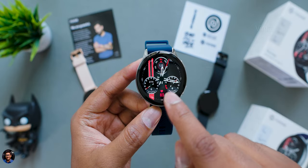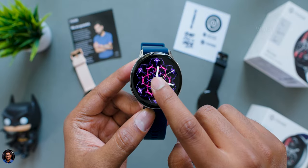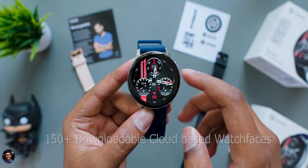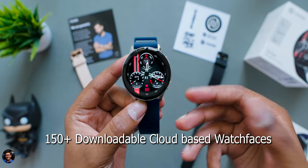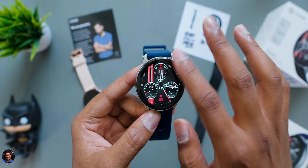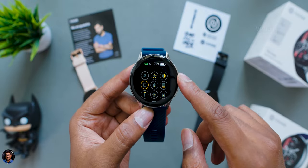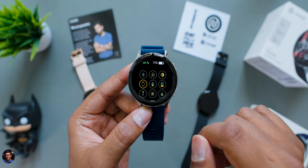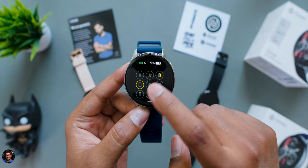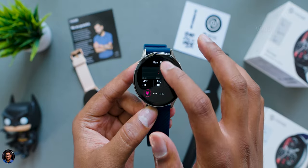Let's talk about the software UI and built-in apps. Here's how the home screen looks. By default, you get three preinstalled watch faces, but you can download more from the NoiseFit compatible app — it supports around 100 to 150 plus cloud-based watch faces easily installed in seconds. Navigation is the same as most smartwatches: swiping down brings the notification panel, swiping up gives the status panel with Bluetooth connection status, battery level, and quick access shortcuts. Swiping left on the home screen gives you full widgets.